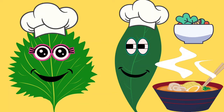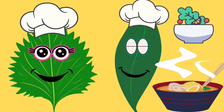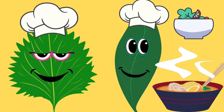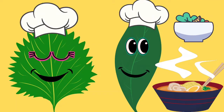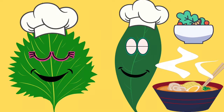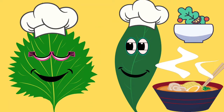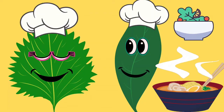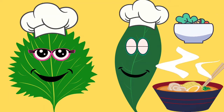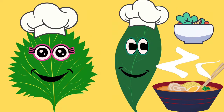Hello children, did you know that leaves are like super chefs preparing yummy food for the plant? Well, not exactly pizzas or burgers, but something healthy and really important for the plant. Do you want to know more about leaves? Well, come along then. Let me take you on a leafy adventure into the world of leaves.